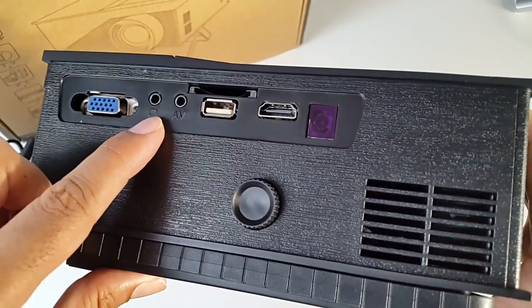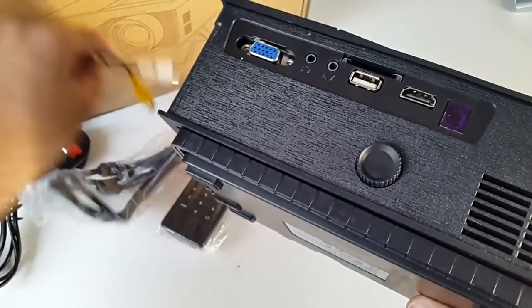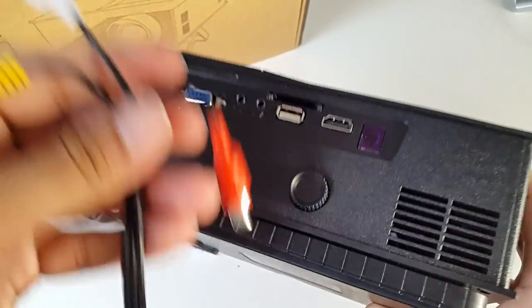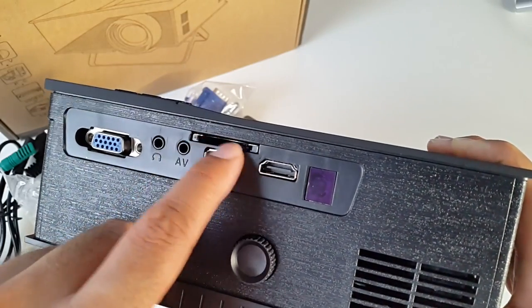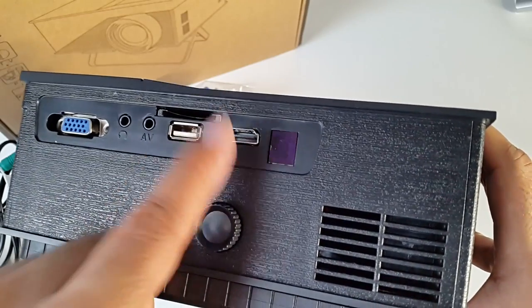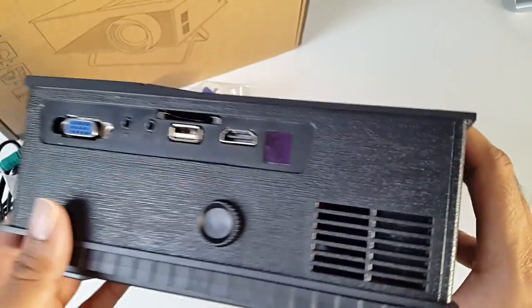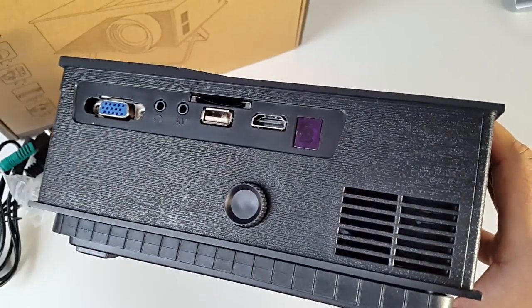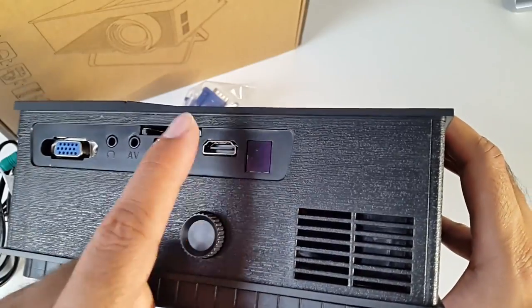On the back you've got a VGA port, 3.5mm headphone jack, the AV socket which is for the cable I showed you earlier, a USB port, and above that you can see there is a full SD card slot as well. HDMI in, so you can plug any HDMI device into this — your PlayStation 3, PlayStation 4, Xbox, your PC, your Mac, your laptop — anything you can think of, you can plug into the HDMI in.